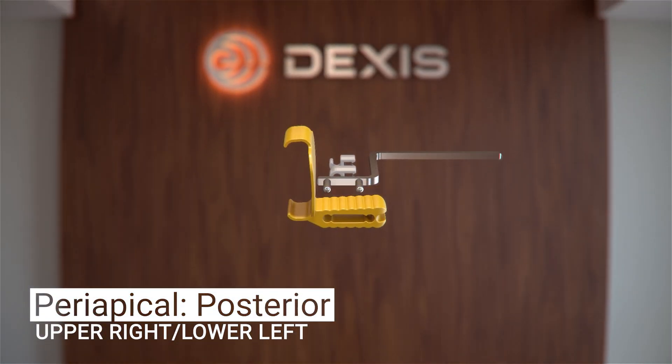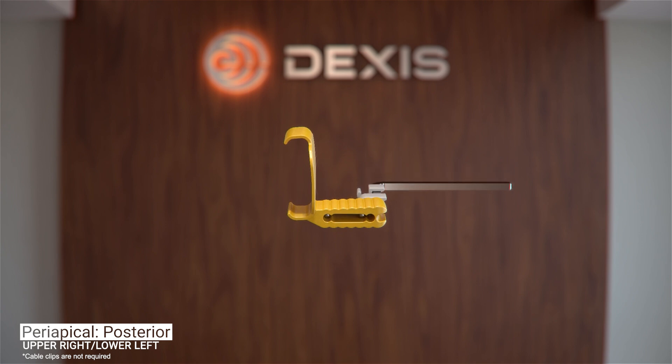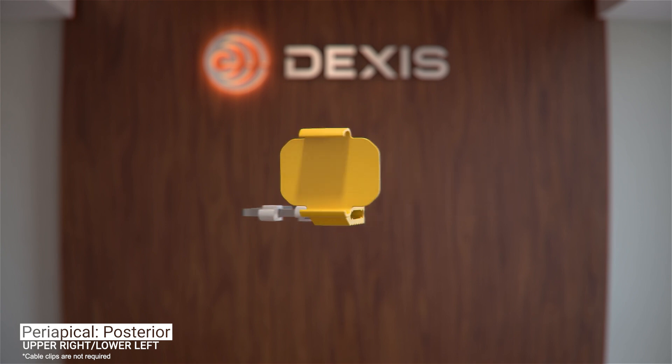The holder setup for this position includes the universal aiming ring, the universal aiming bar, and the yellow posterior periapical bite block.